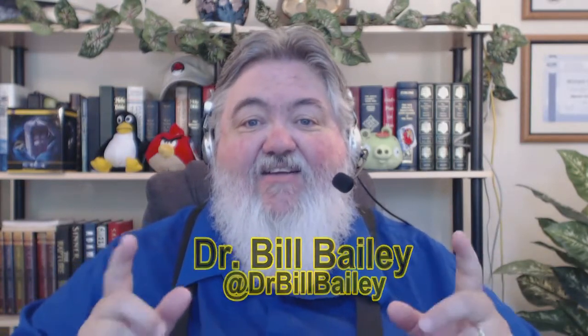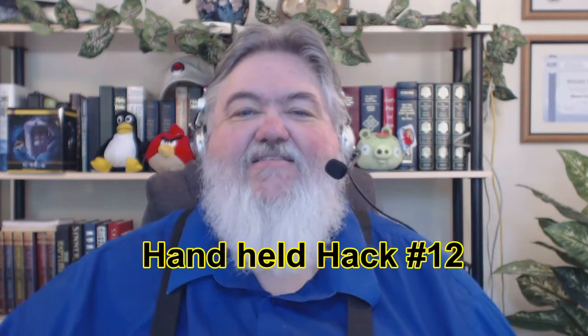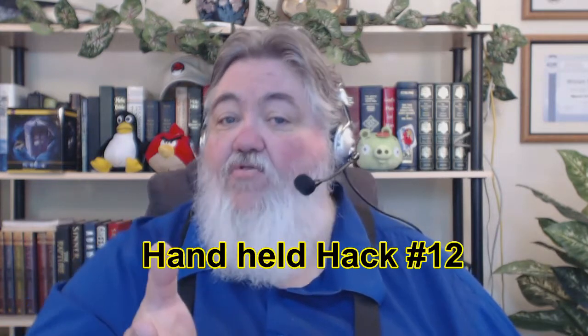Well, greetings once again. This is Dr. Bill Bailey, and this is the Handheld Hack. The Handheld Hack is a video netcast and a blog that has to do with handheld computing. We all tend to use handheld devices more and more these days, and I don't know what I'd do without my tablets, my phone, and all the handheld devices I use.